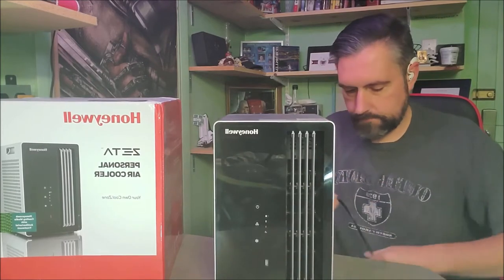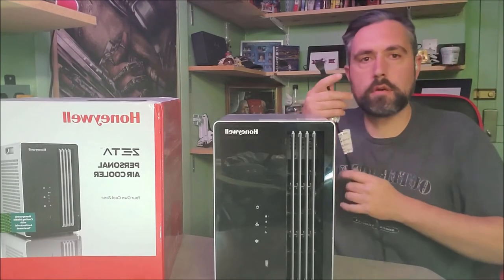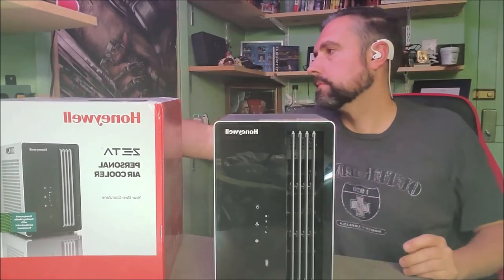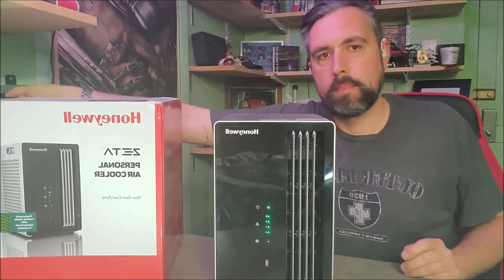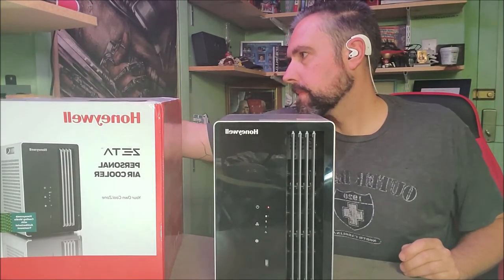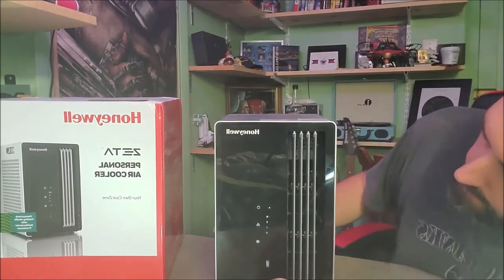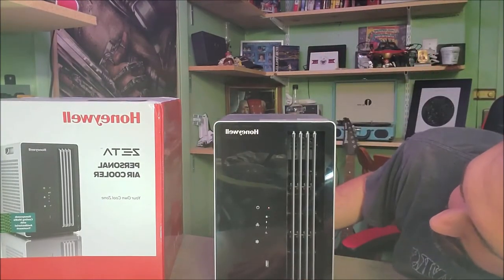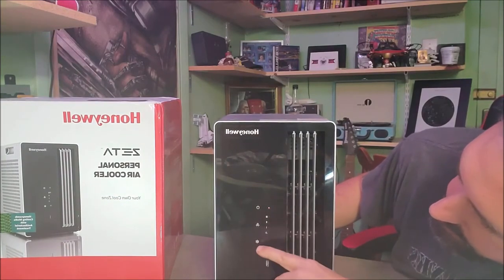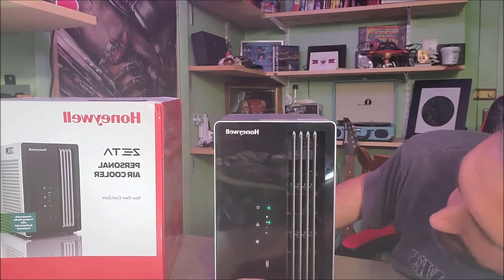It's got about a three-foot plug for a standard 120-volt outlet. Go ahead and plug it in. As you can see, the power is on now.